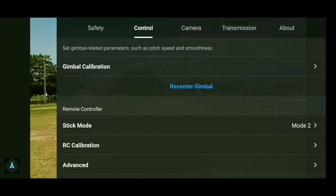Next up is the gimbal re-center feature. You can use this if the gimbal is in an off position and you want it to automatically snap back to center. Hitting this feature twice will cause the gimbal to rock up and down and then level itself.